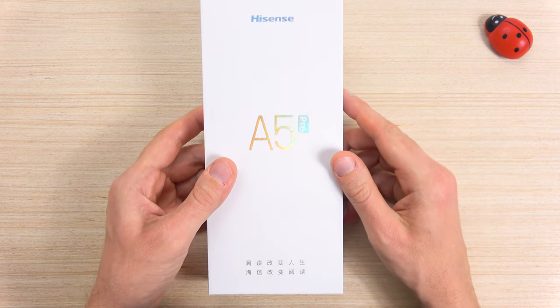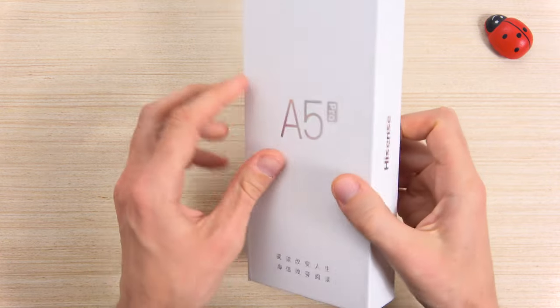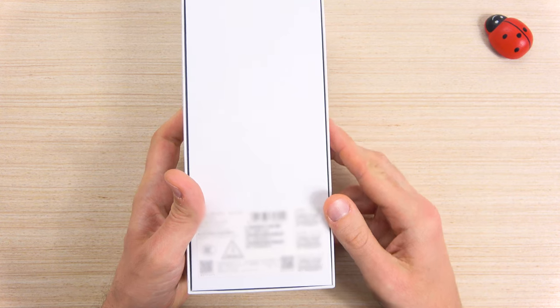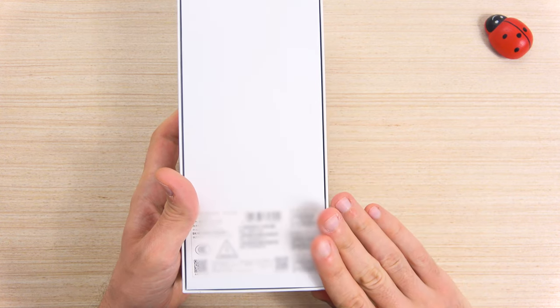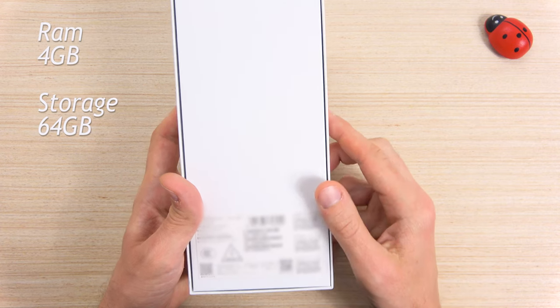Here is the original box, with a very shiny and professional design. In the back you will find all the information about this smartphone. This model in particular is the 4GB RAM version with 64GB of storage space.